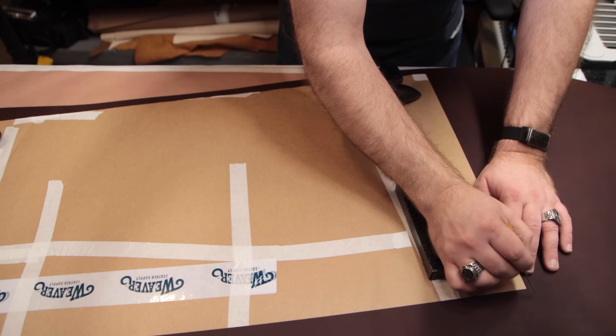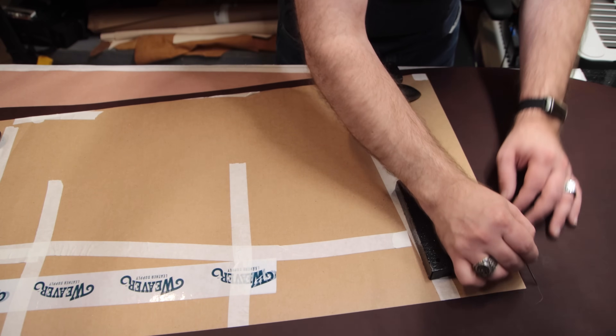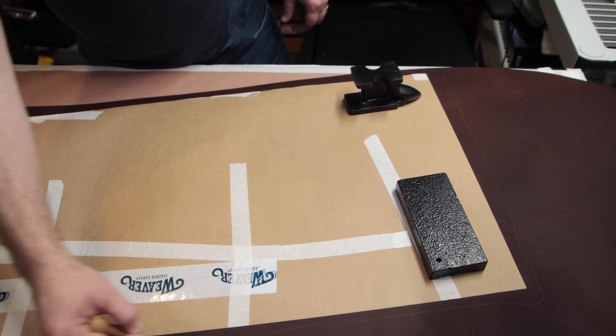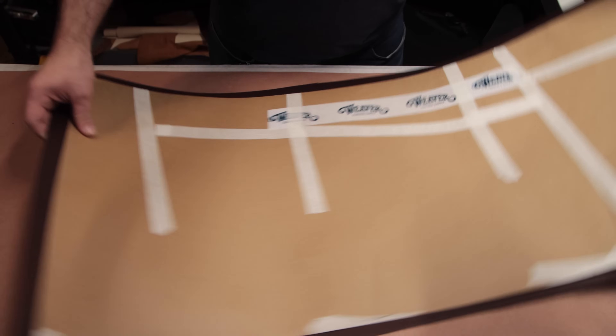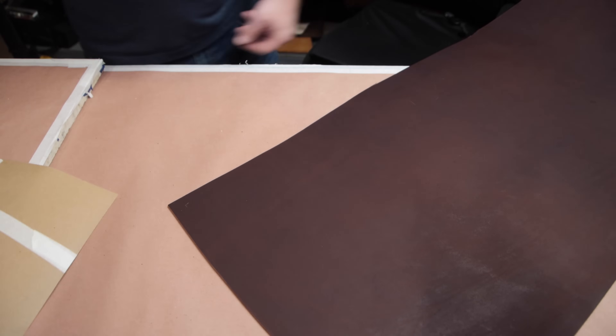I did a little bit of research, and one of the more common sizes for really nice desk pads is 36 inches by 17 inches. So what I did is I grabbed some of the paper that the leather came wrapped in and cut that to size. That's going to allow me to make sure that I've got enough of the suede liner to cover the entire back of the main piece of leather without having to splice it together, which is really difficult to make look right. The next step after confirming it fits is to cut the main piece of leather to size and shape.